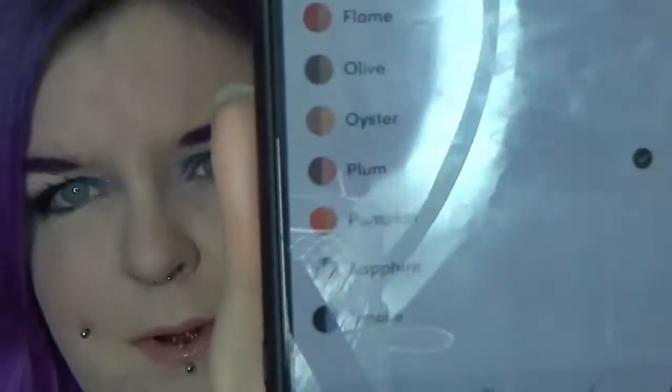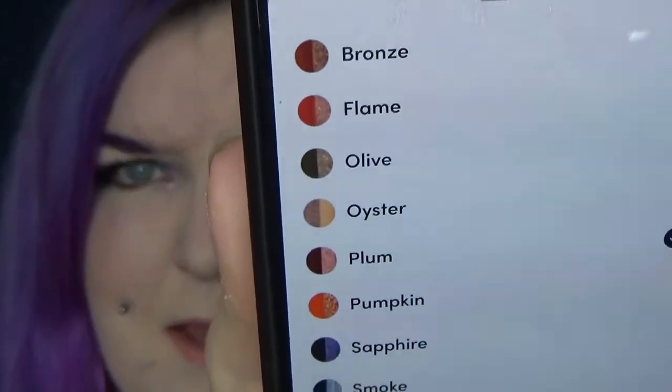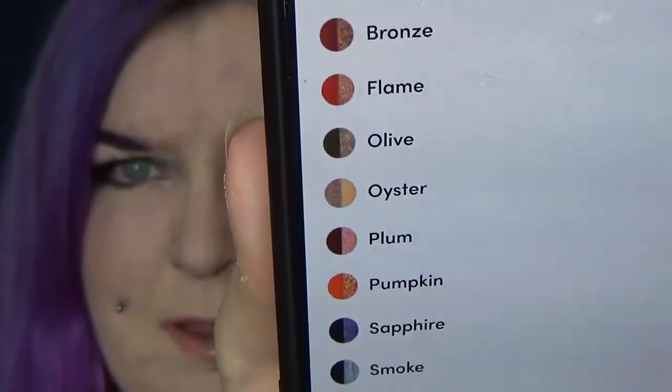I got the shade Sapphire, but I've got Beauty Bay up on my phone so you can have a quick peek at the other shades available — if my ring light will stop reflecting. So each one has a matte and a shimmer side.